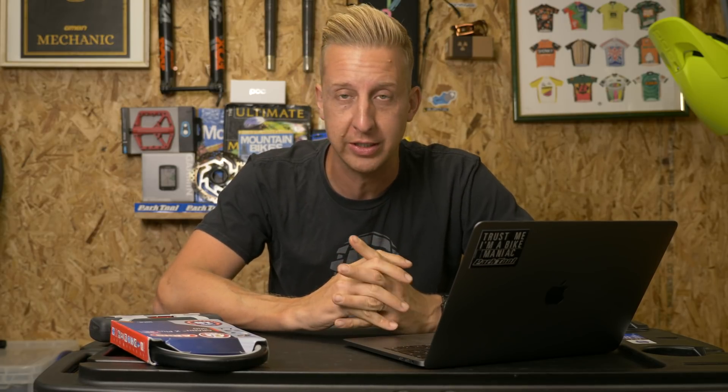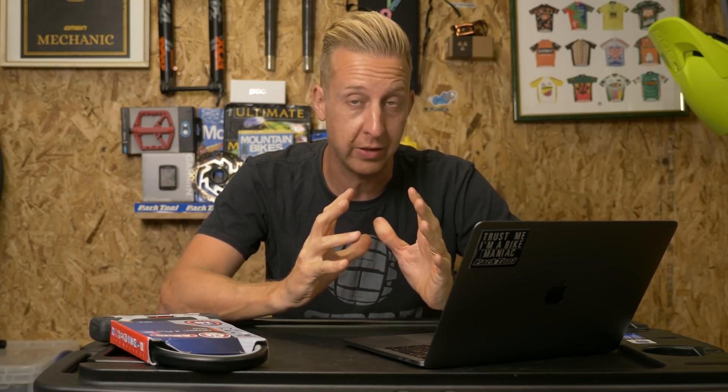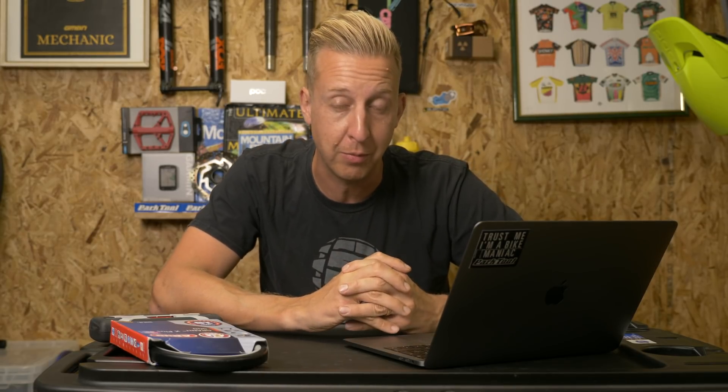Welcome back to another weekly GMBN tech show. Coming up this week, we check out some futuristic saddle tech from Specialized, Trust Performance — those guys that make the crazy carbon fiber trailing link fork — are back with another longer travel fork. We also check out some really cool retro gold from you guys.